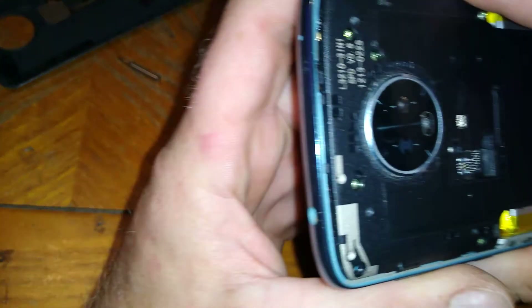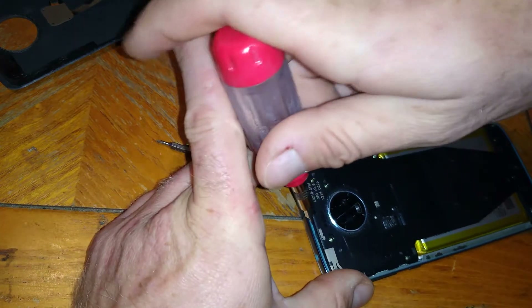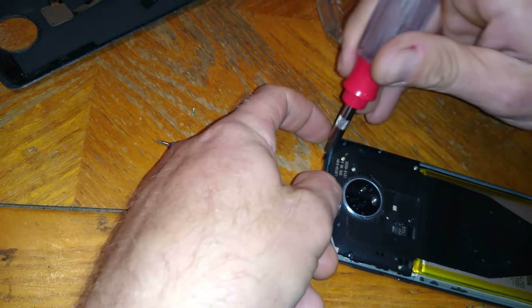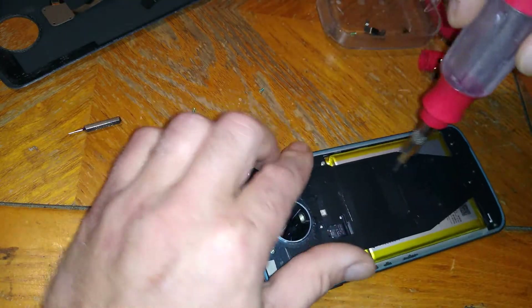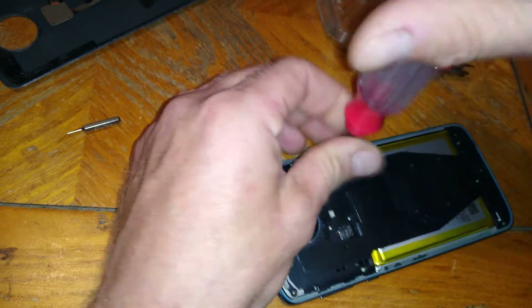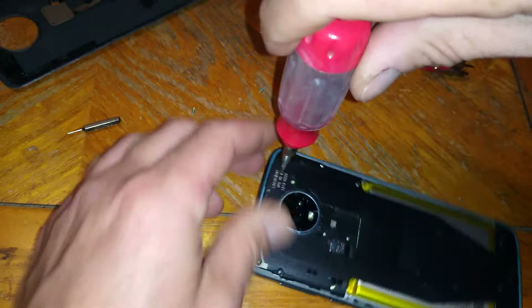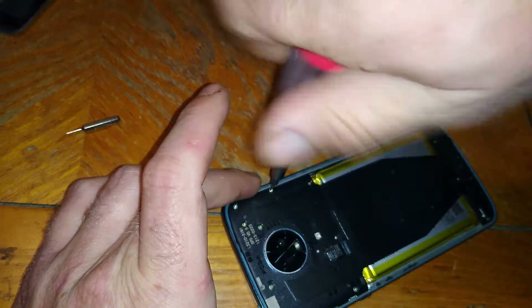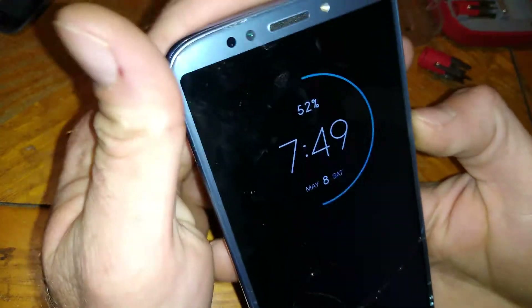Now we'll put the back cover on and screw all the screws back down. When putting it back on, there's a little tab right there that has to go underneath — you want to put that side in first so you don't have to be prying on it. But that's all right, this is just a spare phone. So we'll see — hopefully it still works when I'm done. All right, all the screws are back in, the new part is in, and the phone still turns on.